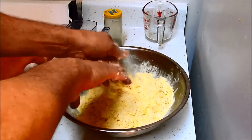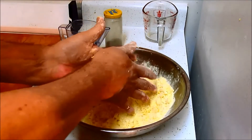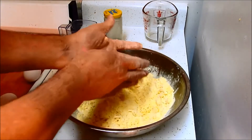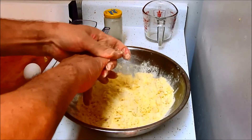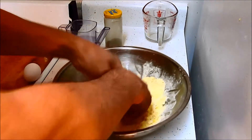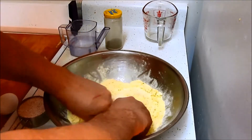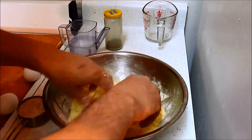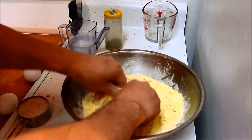We're going to make linguine, and that's not going to be until about seven o'clock tonight. This dough has to rest — it has to have rest time in the fridge. I'm just using my fingertips, trying to mince that egg into this semolina.